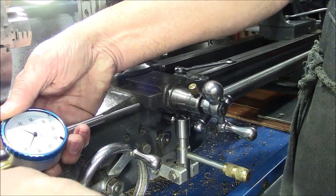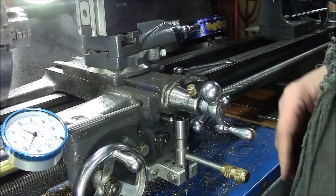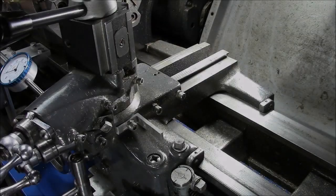You can also slide it down the bed to any position to enable taking measurements on another section of the bed. That's the z-axis.